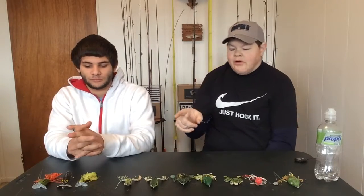Hi guys, welcome in to another edition of The Complete Angler. I'm Joe Long and I'm JC Brooks. Today we're gonna talk about frogs.